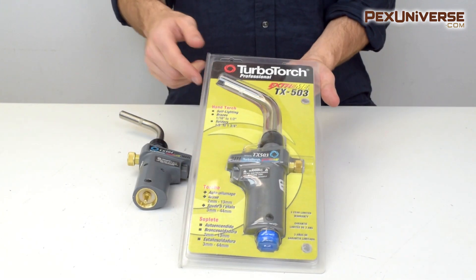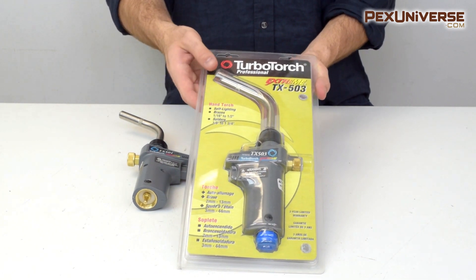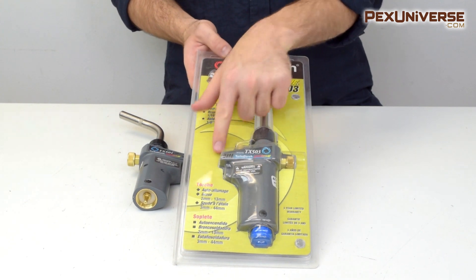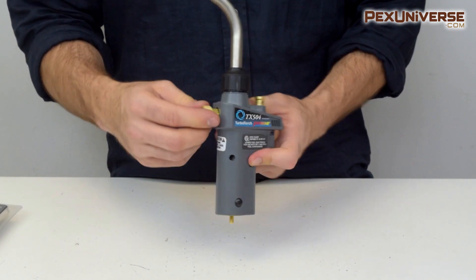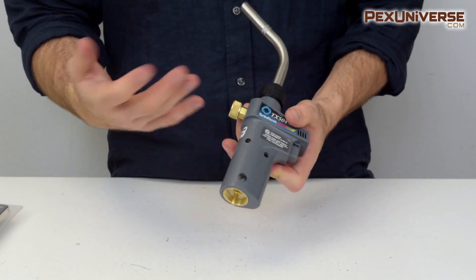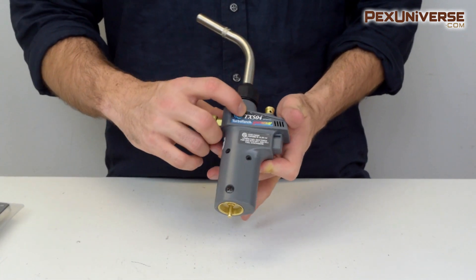Next is the TX503 torch swirl, which is a durable and universal model for everyday plumbing applications. It has a convenient self-lighting trigger and is compatible with standard tanks. Handy features include a flame hold button and a gas flame output adjustment knob. A higher analog of this torch is the TX504 model, and both are available as a kit in the TX500 model.